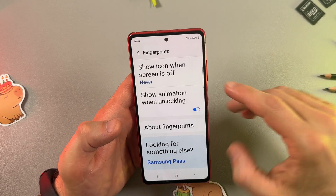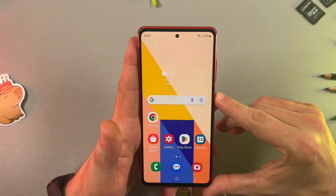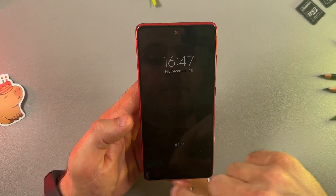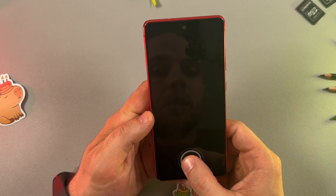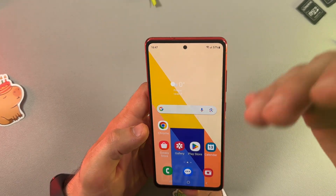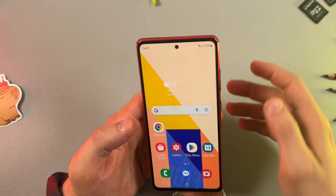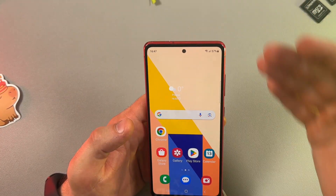Let's see how it works — let's lock the screen. There's no fingerprint indicator visible because we disabled it, but it still works because the unlock-when-screen-is-off function is enabled. Everything works. I hope this video was helpful — thanks for watching.